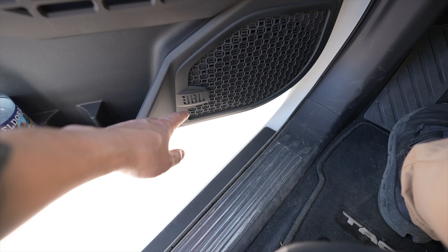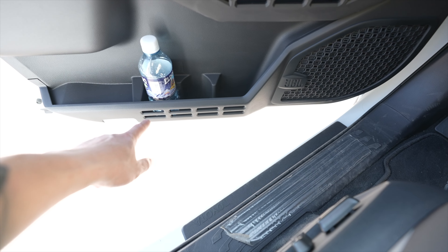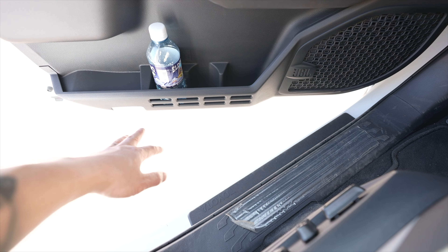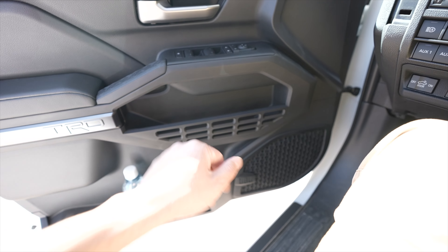This one has the JBL package so it has upgraded speakers. Down there it has MOLLE panels as well, and right down here it has the door light. But that's it for the side door.